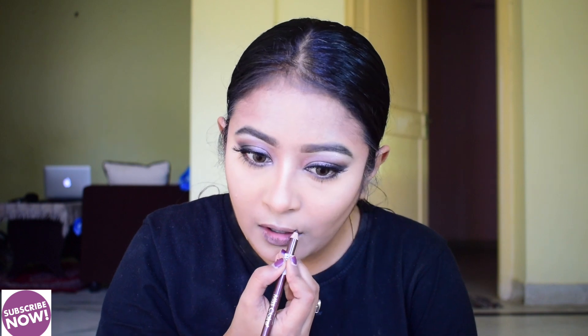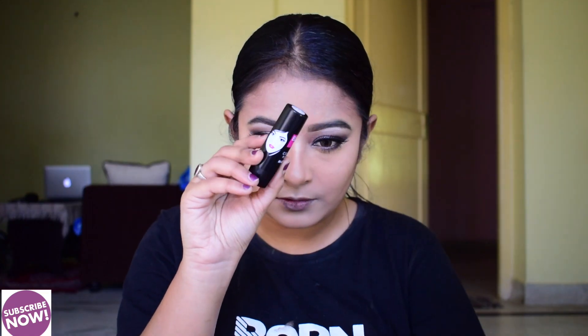I am using a nude clear lip pencil to do a good outline on my lips and then fill them in. Then I am using a lipstick in an elegant mauve dead shade.